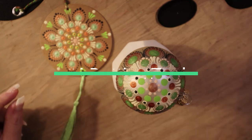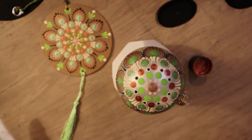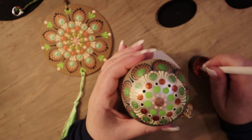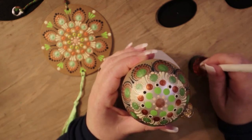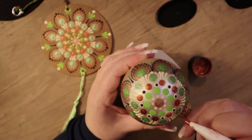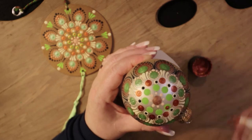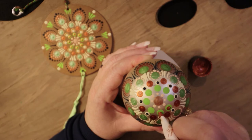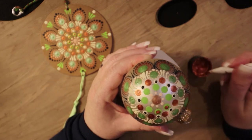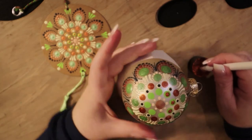Now we're going to take our metallic copper with a number 4 stylist and dot the center of these green dots right here to give them some depth. Hopefully they should be dry by now. If they're still tacky and wet, I would suggest waiting and going back when it's fully dry. For the purpose of this tutorial I'm just doing it all in one shot just to show you.